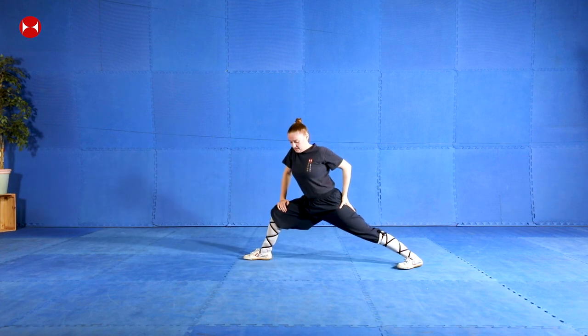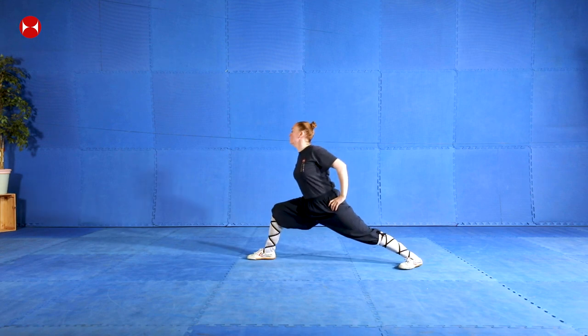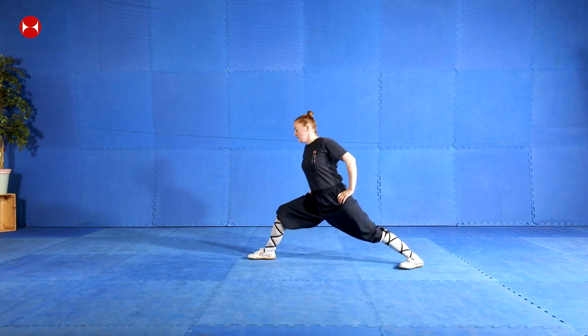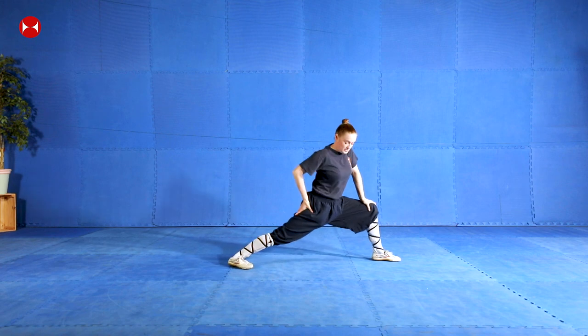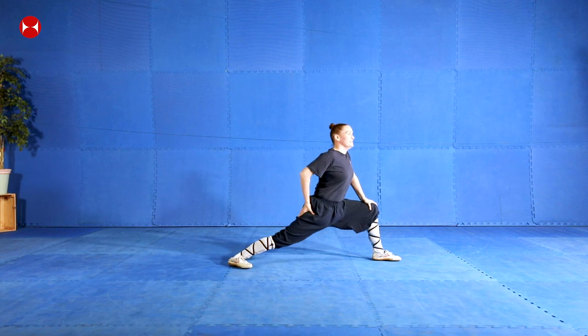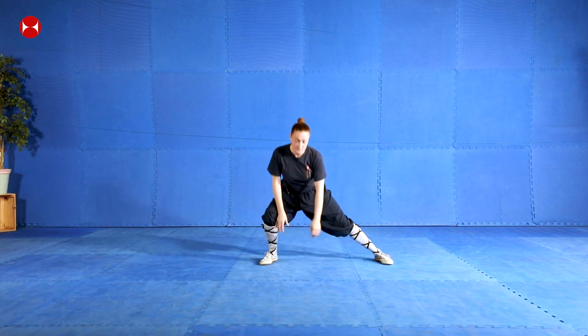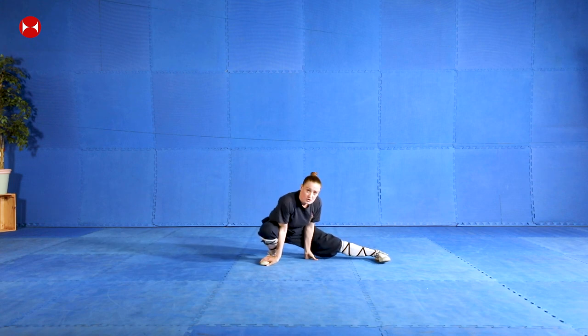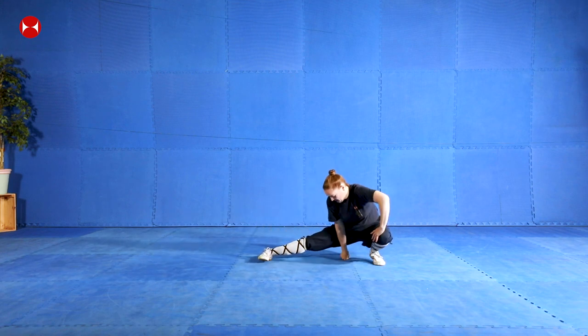So let's do a good bow stance stretch. Just open your legs as wide as you can and push your hip forward - one, two, three, four, five, six, seven, eight, nine, ten. Change the other side - one, two, three, four, five, six, seven, eight, nine, ten. Sink down into pibu - one, two, three, four, five.